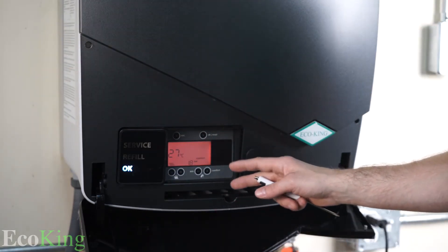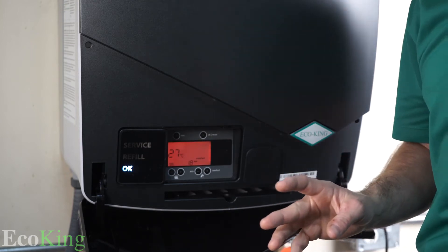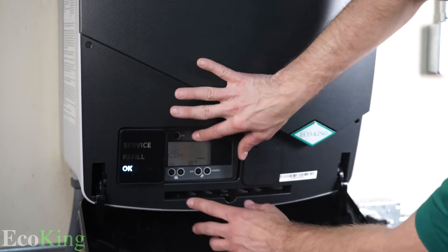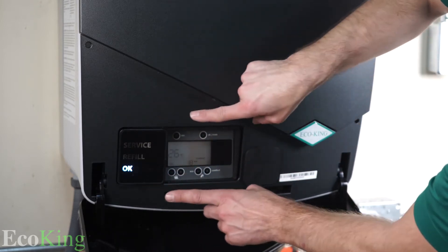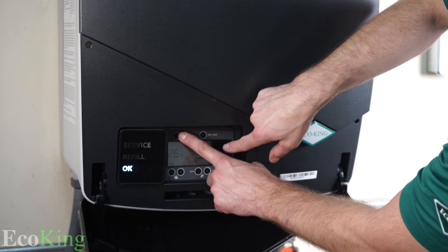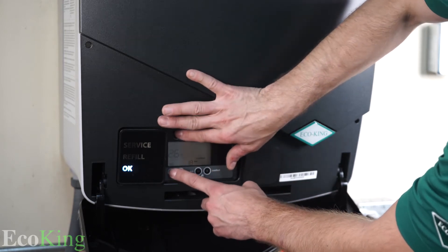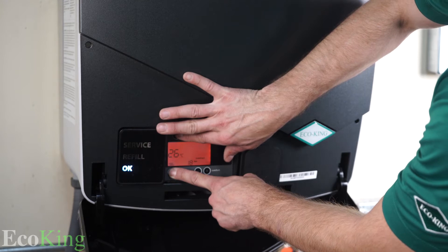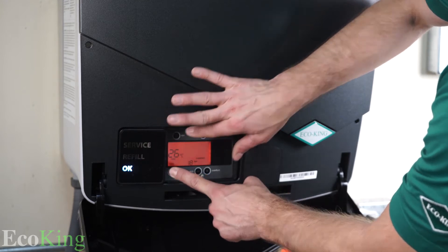The first thing we want to do at that point is what we call calibration. To start the automatic calibration, it's very simple — use two hands and hold the two left-side buttons, so top left and bottom left button, hold them at the same time. Under '26 degrees' you're going to see the word 'test.' If you see it, let go.